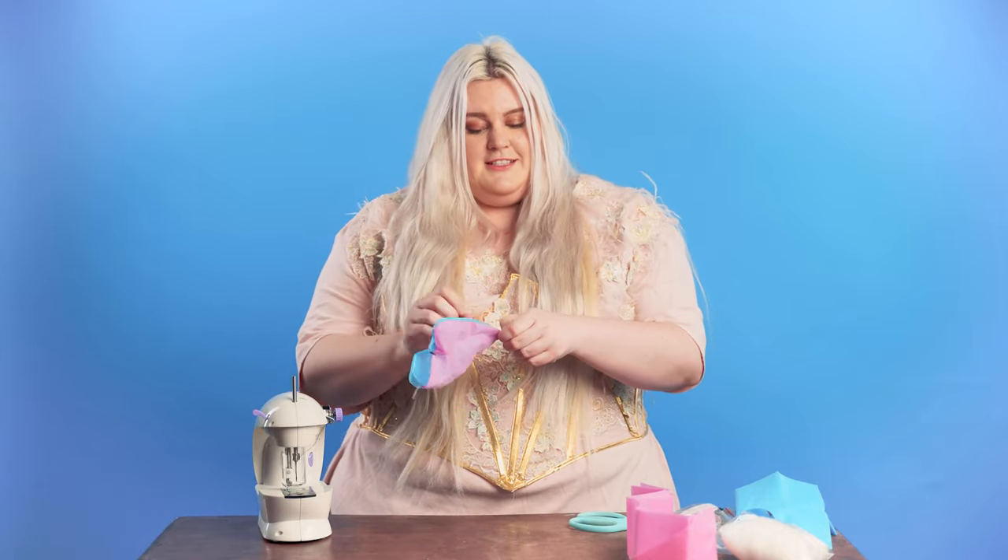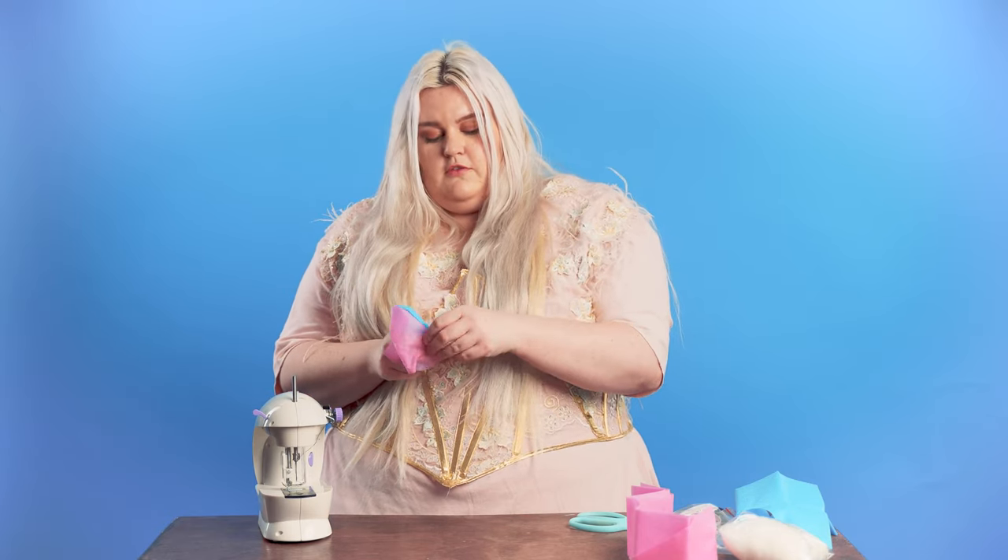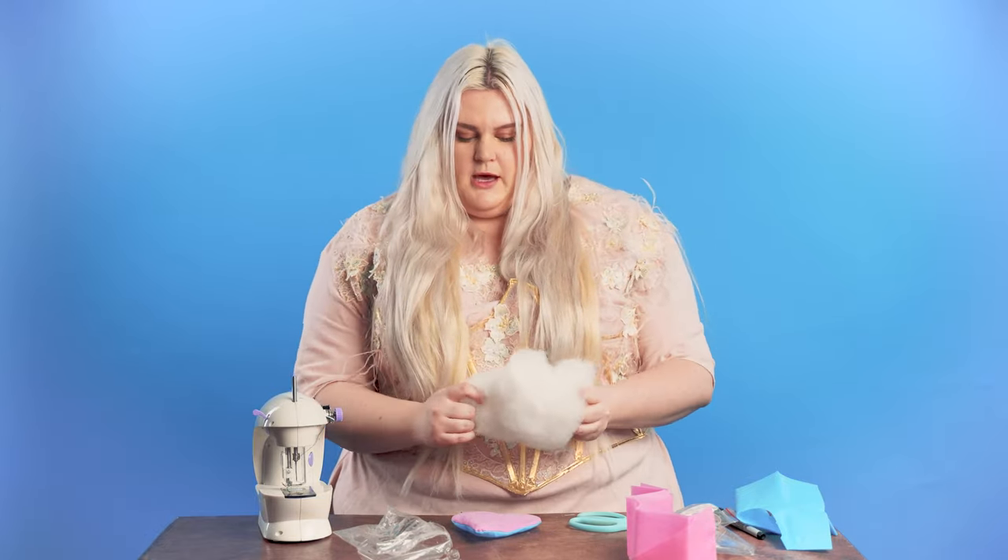If you guys run into trouble, I would definitely ask your parents to help you out, because this can get kind of tricky and hard for your fingers. Now that it is inside out, it is time to put the stuffing in. You will definitely want parental supervision when working with this so it does not go everywhere, because this can be kind of tricky to pick up.